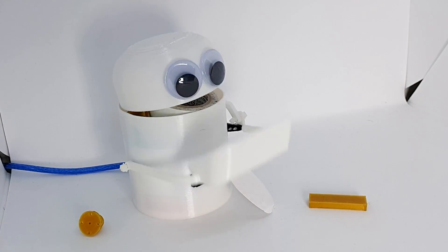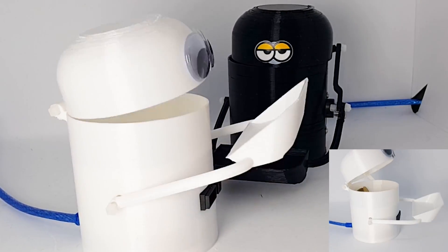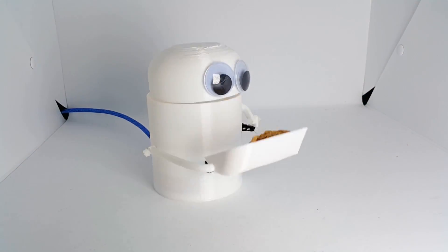I'm going to show you how to make this robot. I used a 3D printer, an Arduino, a servo motor, and a sensor. Let's get it started.